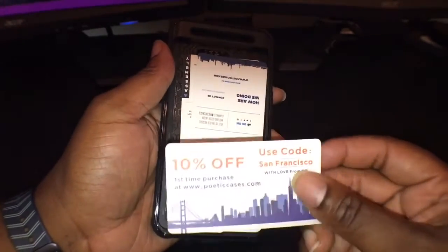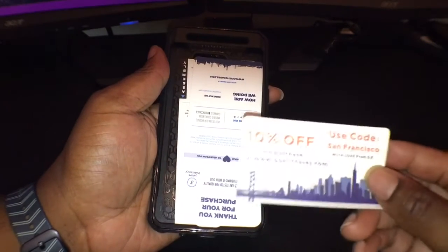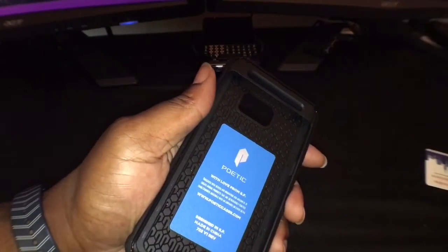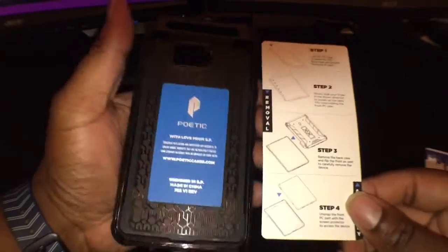On the inside I got a coupon — 10% off first time purchase at poeticcases.com, use code San Francisco. Thank you for your purchase, and some installation steps. I'm pretty familiar with this build of case — I've had it for my S7 Edge and my HTC 10.